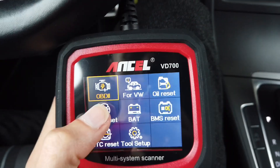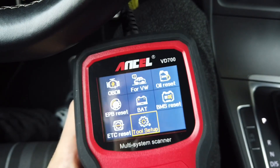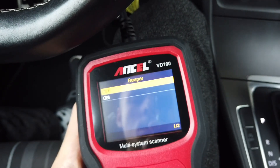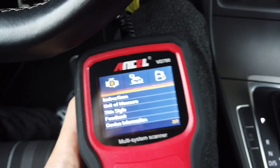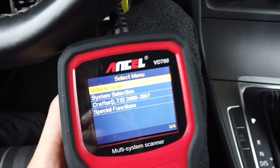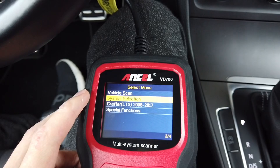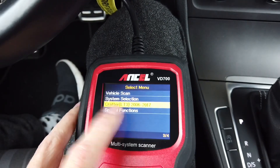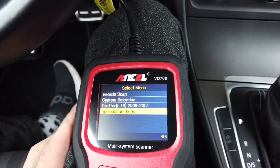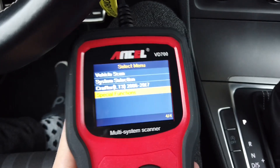It supports OBD standard and special Volkswagen functions. In the Volkswagen menu we have four options: a full vehicle scan, system selection, special functions for Crafter LT3 vehicles, and general special functions that you can simply perform in the car.